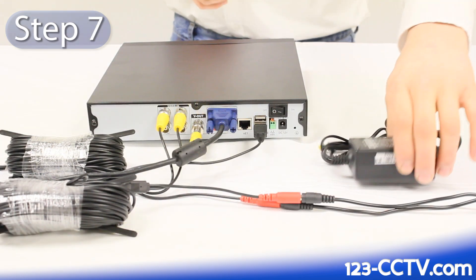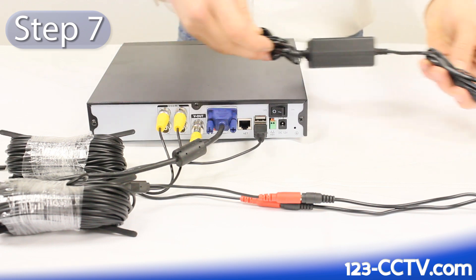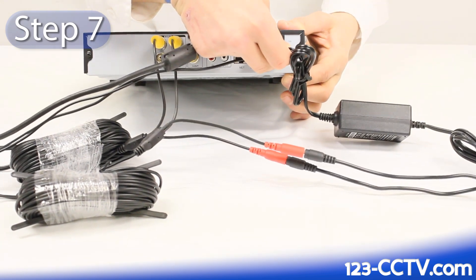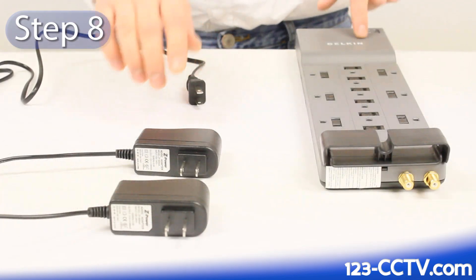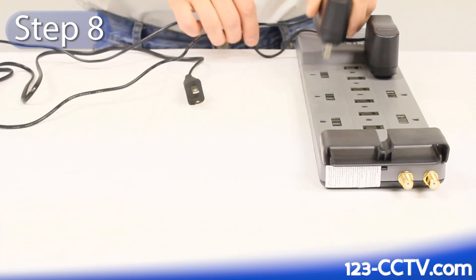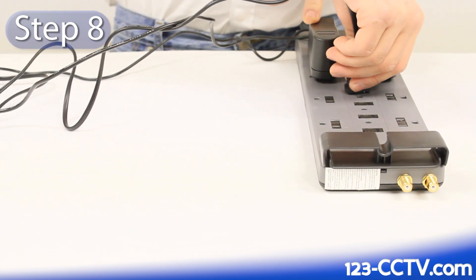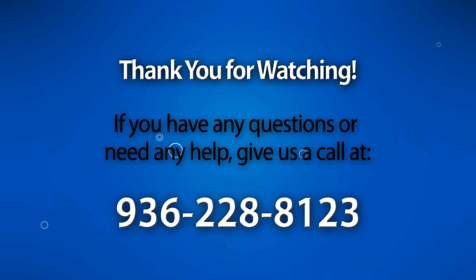The seventh step is to simply plug the power adapter for your DVR into the back of your DVR. The eighth and final step is to plug the power adapters for your cameras and your DVR into an outlet or a surge protector.